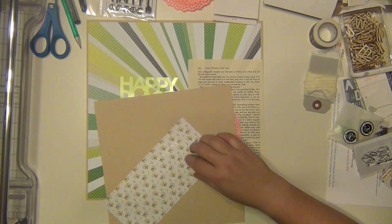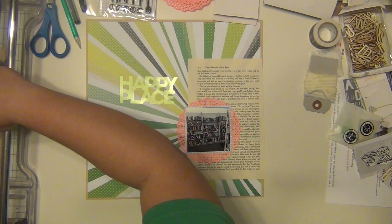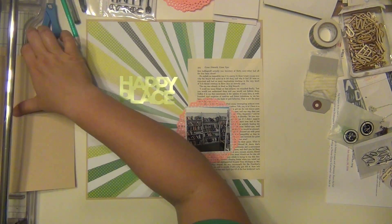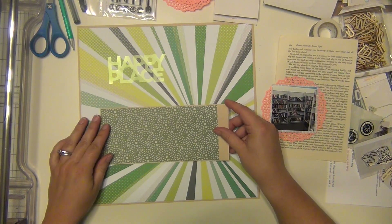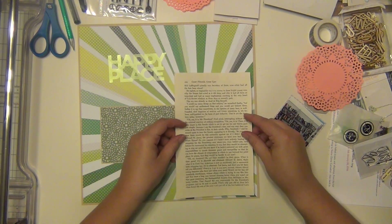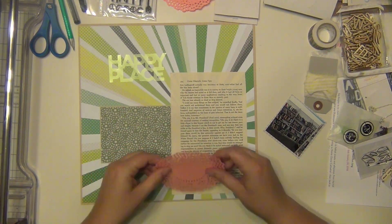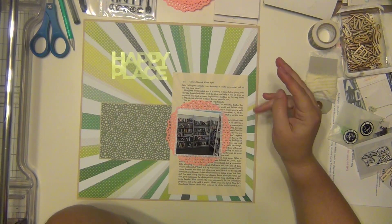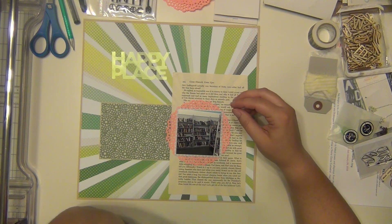I want to separate it a little bit from the burst paper, so I'm going to put it back onto the craft cardstock and cut it out. Now I'm going to start getting my stuff stuck down. Since that burst paper is pretty bold, I'm not going to do a ton on here — it's not going to be overly embellished — but I like the way that looks.